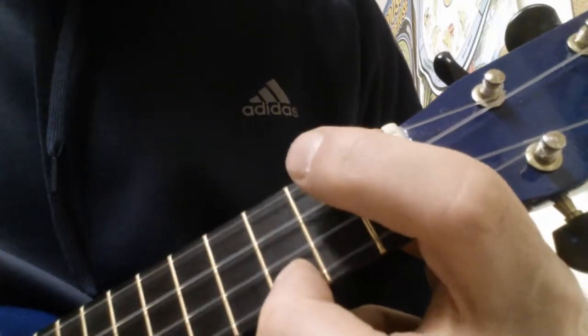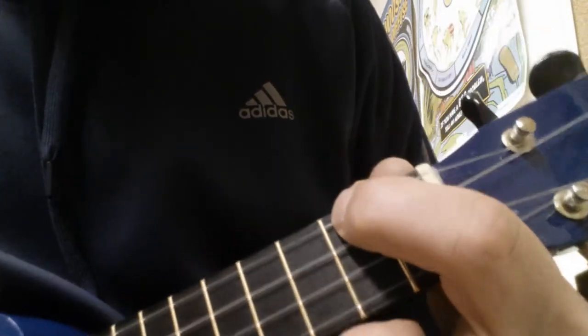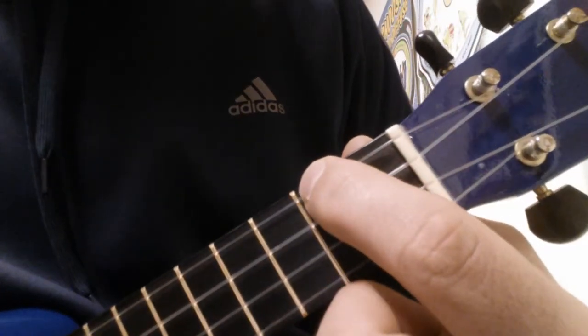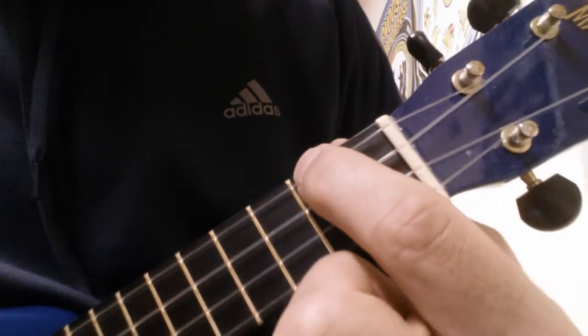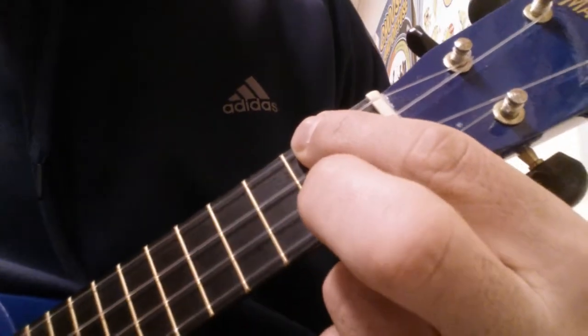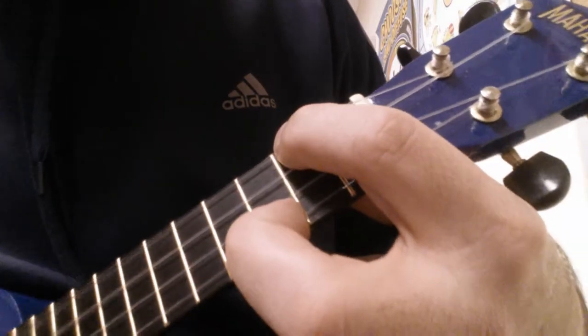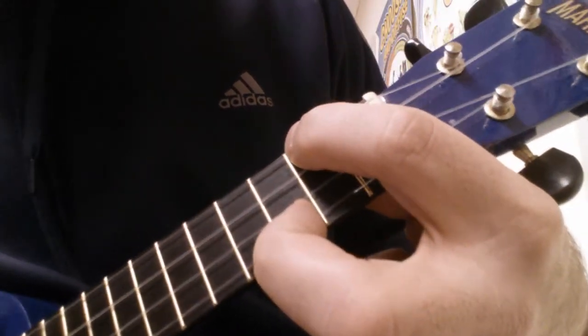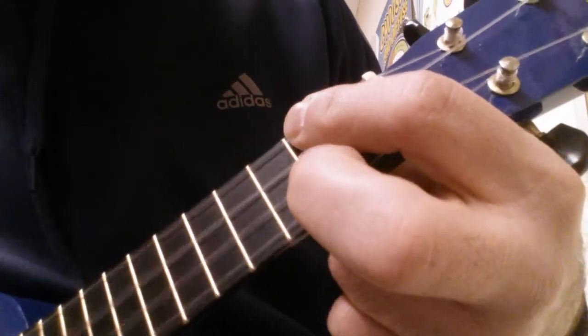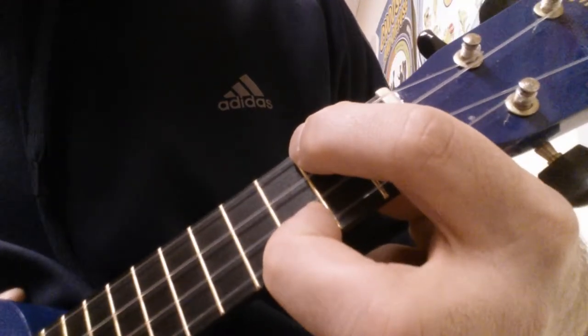So now, when you play the chord with your second finger on the G, on the second fret, you're doing this. It takes a bit of practice, but you can do it.